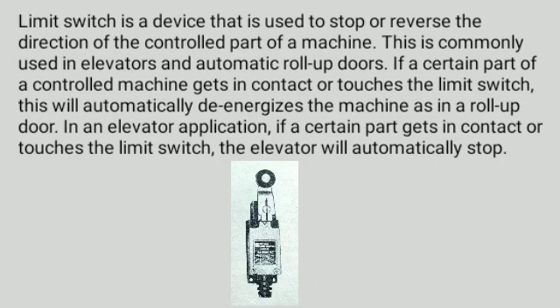Limit switch is a device that is used to stop or reverse the direction of the controlled part of a machine. This is commonly used in elevators and automatic roll-up doors. If a certain part of a controlled machine gets in contact or touches the limit switch, this will automatically de-energize the machine, as in a roll-up door. In an elevator application, if a certain part gets in contact with the limit switch, the elevator will automatically stop.